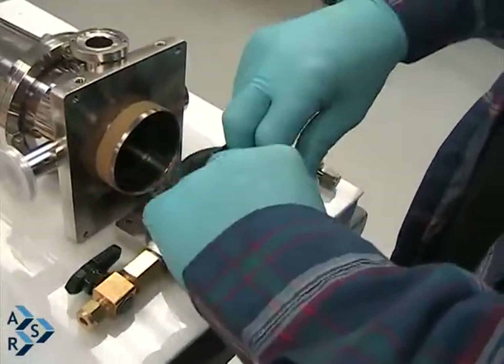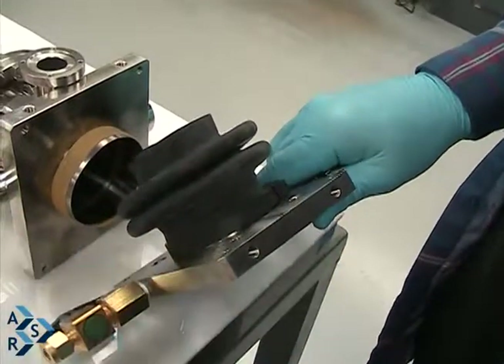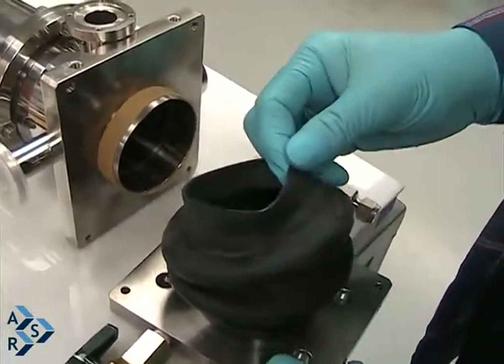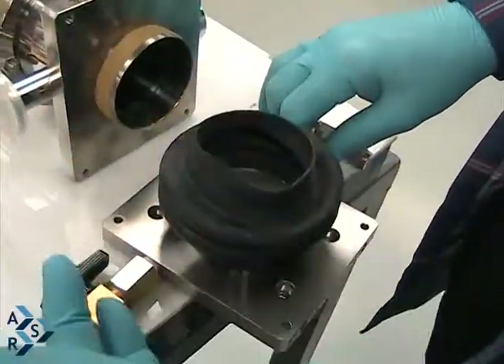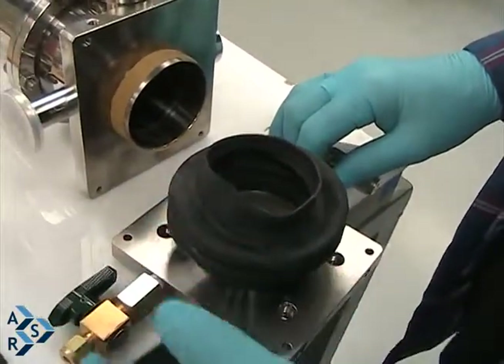This part of the bellows you can either leave on or remove it for cleaning. The reason we have this rubber band is it helps with a better seal for the rubber. It could be used without the rubber band, but we prefer it with the rubber band — it just seems like it's a better seal.